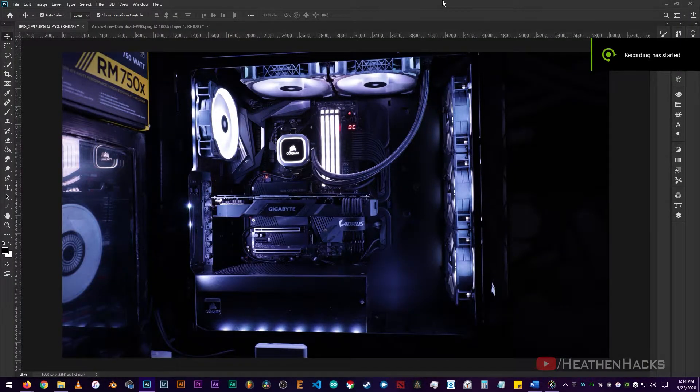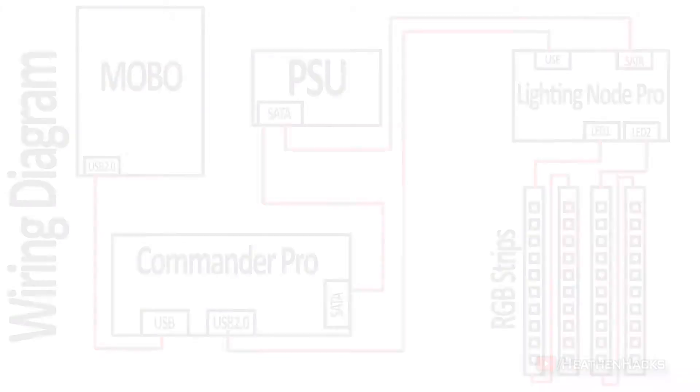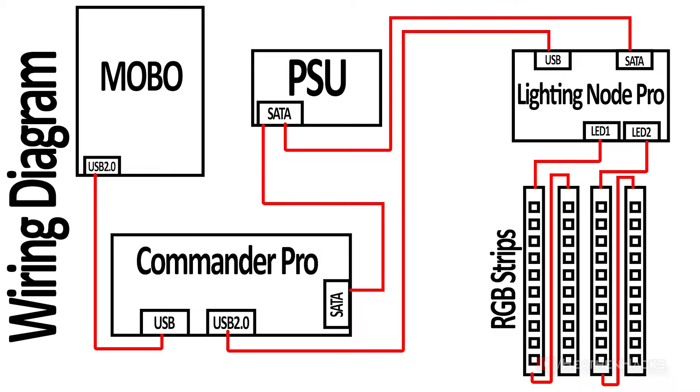The RGB strip connections are like this: LED strip 1 or LED 1A is located at the top of the case. LED 1B or strip number 2 is at the front. LED 2A is at the back and LED 2B is at the bottom. Here's a simple wiring diagram that I have made just in case you wanted to see how everything is connected.